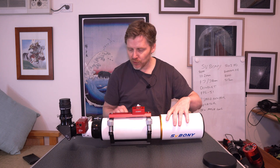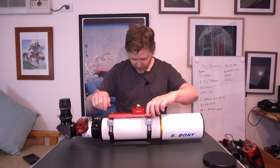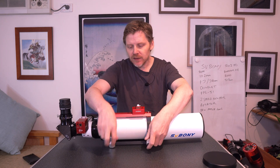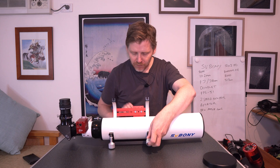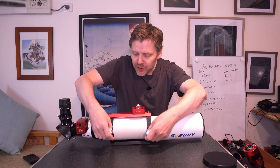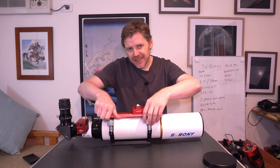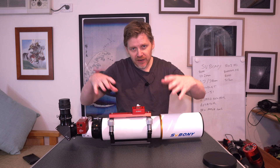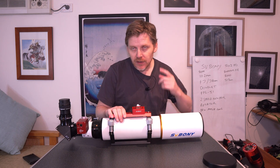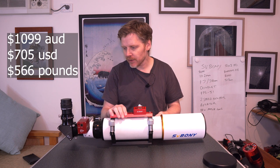The whole thing comes with a really good quality finish to it. I'm so impressed by that. You get these rings here and the rings themselves are really solid, just as you would expect on a pretty premium telescope. These go for about $1,099 Australian dollars, so probably around $600 American.